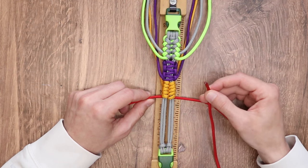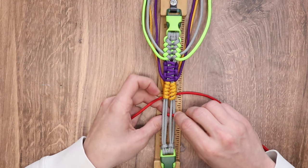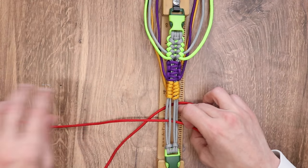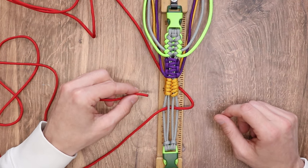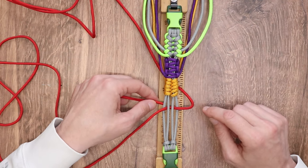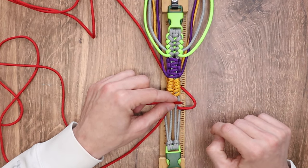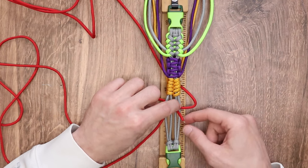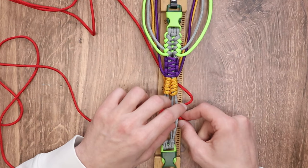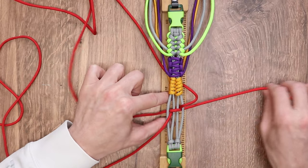Our first step: we're going to take our right working strand, go over top of the very first inner core, go under the next two, and back out on top of the leftmost inner core. With our left working strand — here's the part where you have to pay attention — we're going to do the opposite of what we did on the right side. We're going to go under the first one, go over top of the next two, and then make sure you take your left working strand and cross the right working strand, making a little bit of an X, and come back under the rightmost strand.